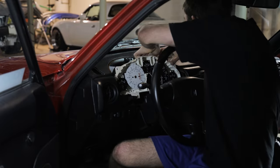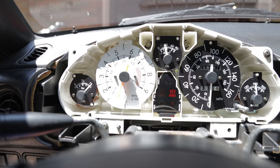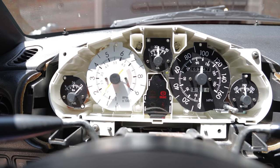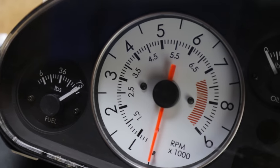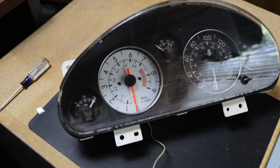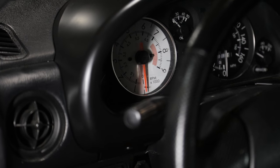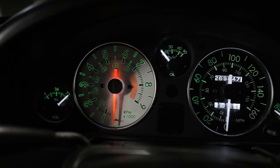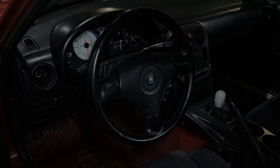Once you reach this point, it's time to reinstall the cluster back in the car without the plastic front cover, then place the needles back on in the correct positions. Just had to stop and appreciate those gauges real quick — they look so good.